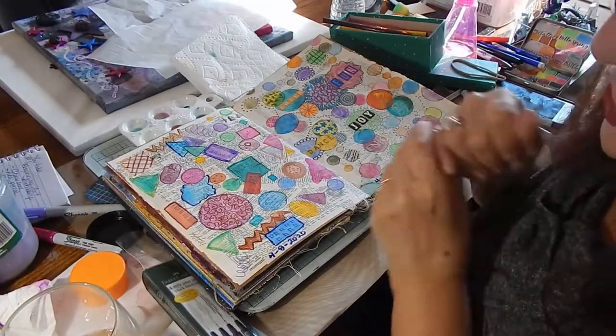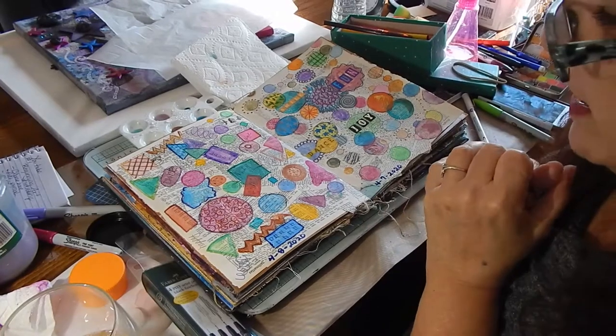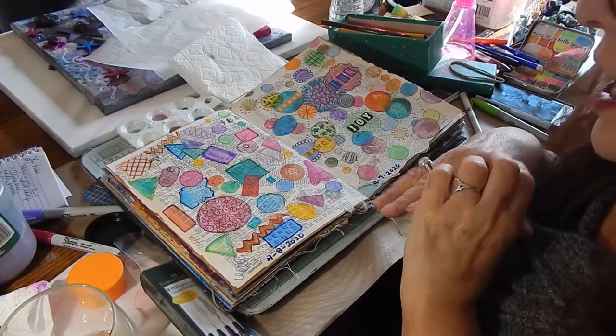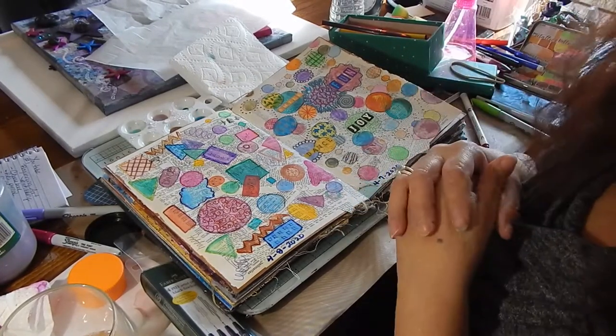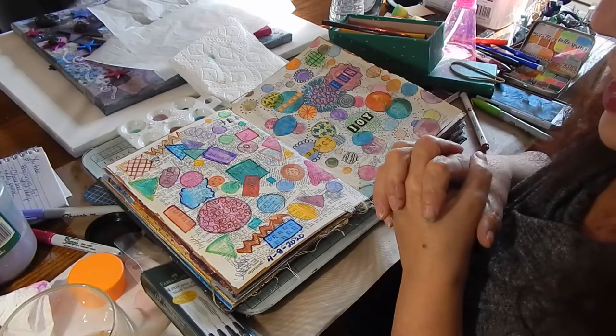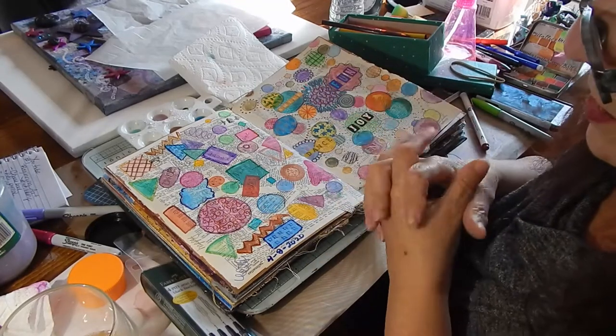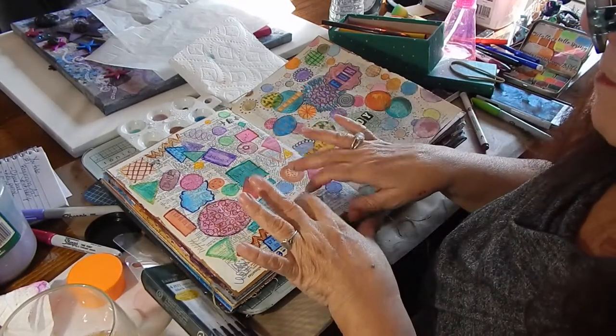If you like what you see, please like this channel and subscribe. If you have any comments, just leave them down below. I will put a list of materials I used: watercolors, markers, and gesso.